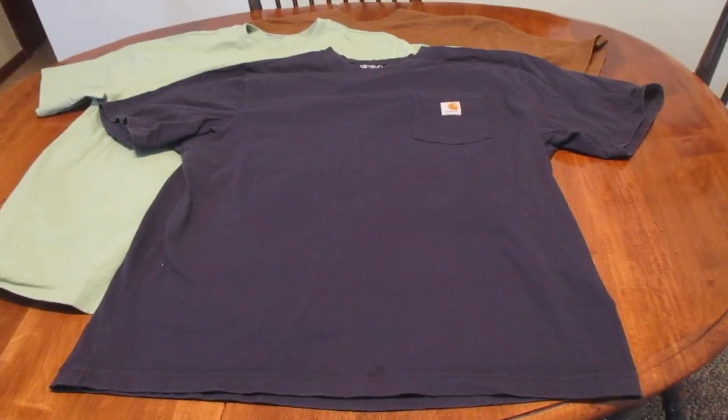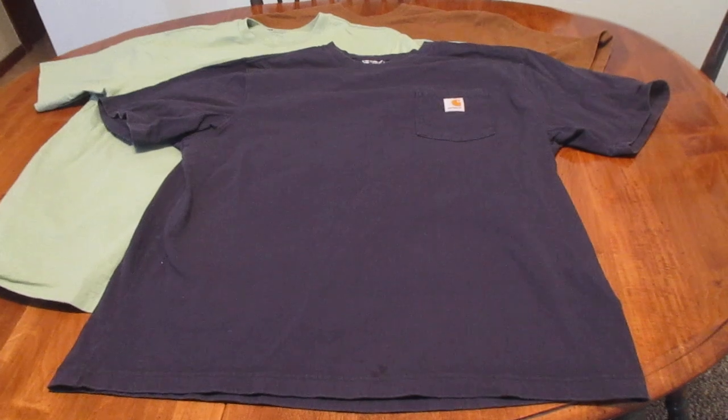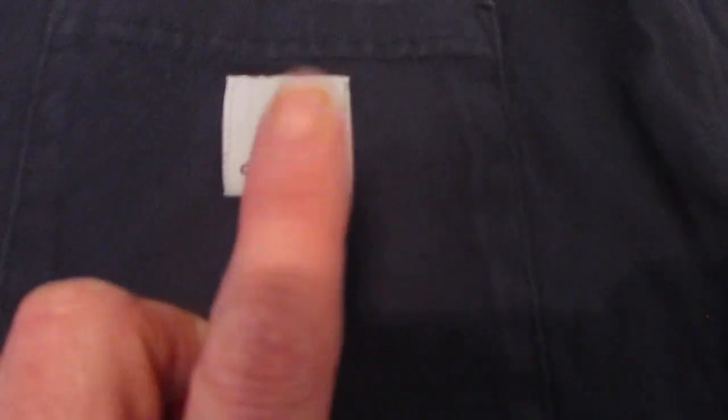I'll give you a quick go-around and I'll tell you the rest. So most importantly, it's a pocket t-shirt, so you have a pocket right here and a Carhartt logo right there. And this is for your pens or, you know, what have you.